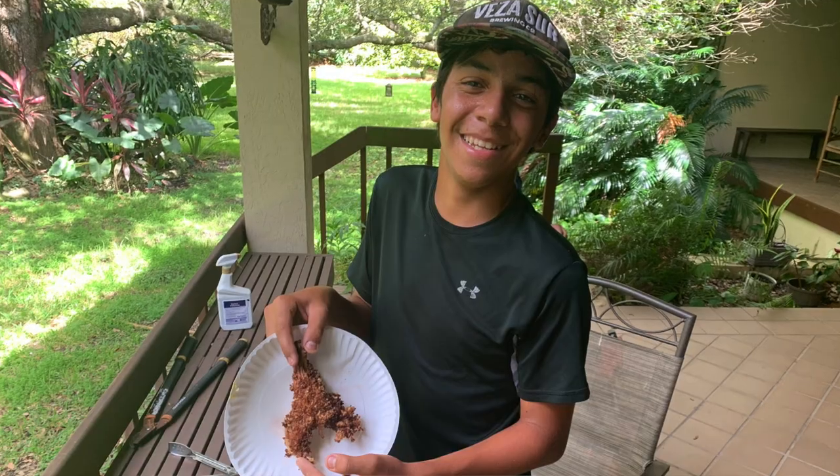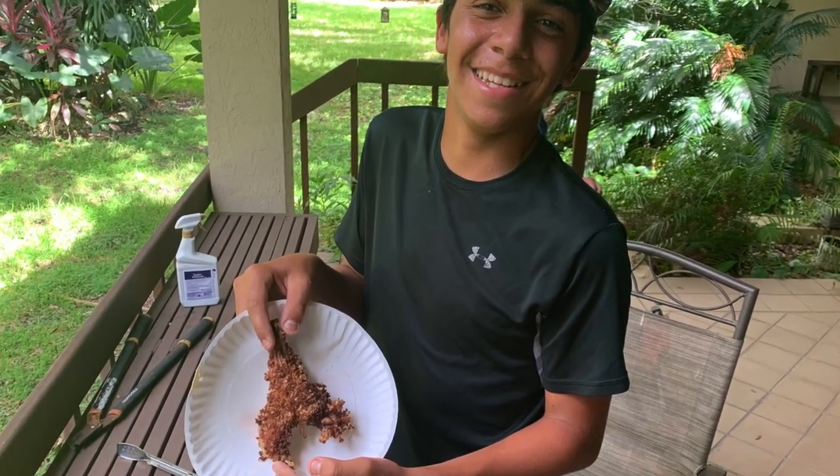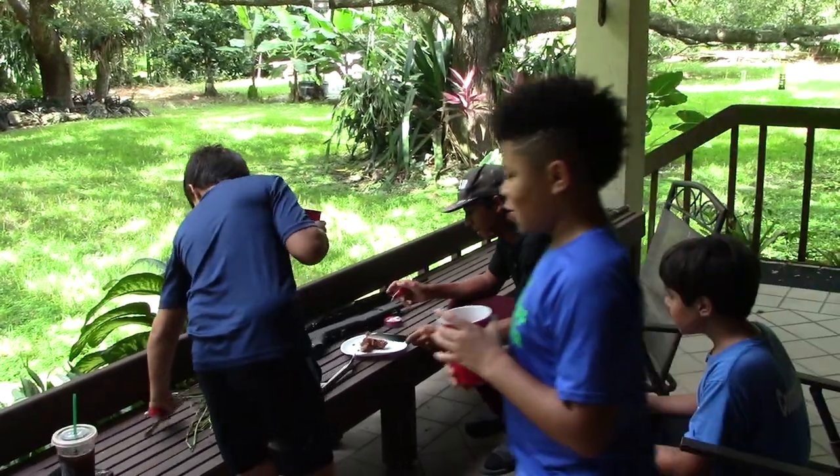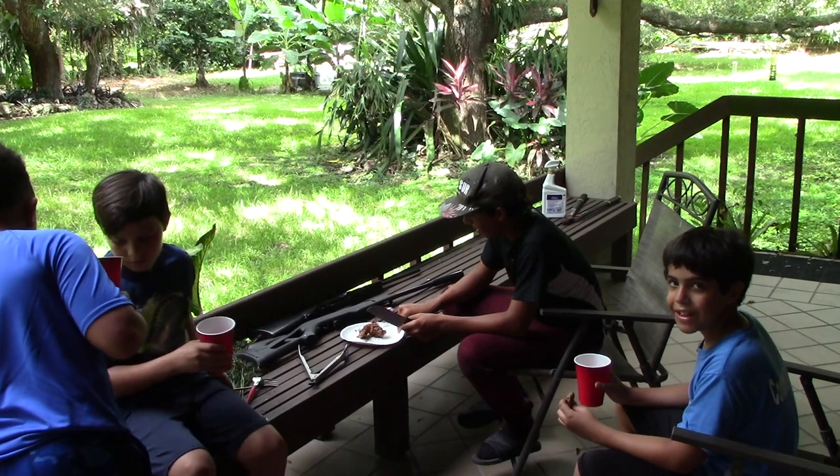Are you really going to eat this thing now? Yeah, let's give it a try. Alright boys, what's going on here? Get in the picture, Zay Zay. What's going on? Angel, what's going on? What are we doing here? Speak up so the camera hears you.